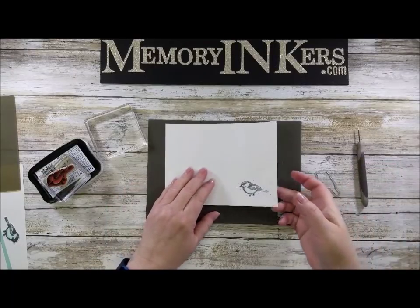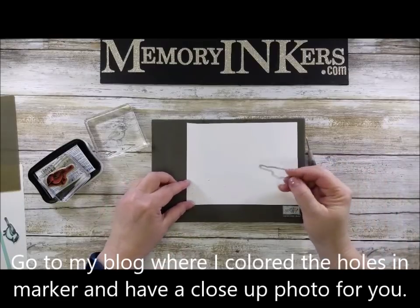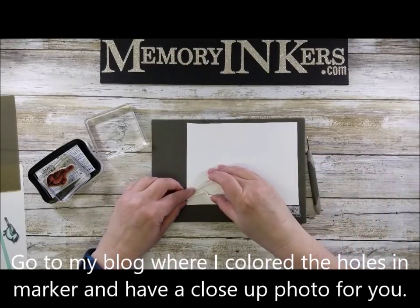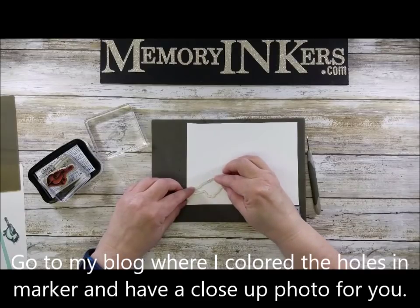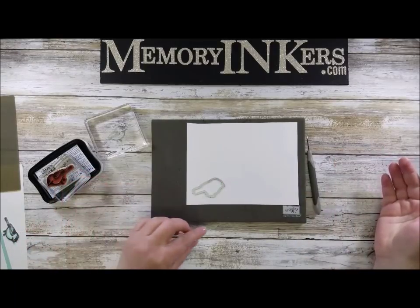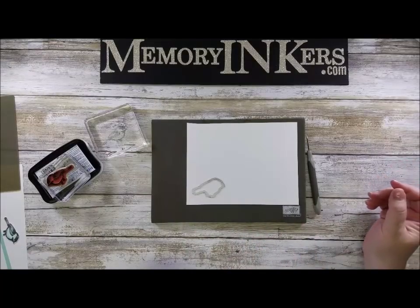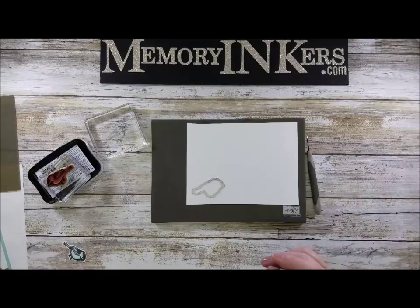Now you can see I have little holes all the way around my bird, so when I flip it over I see those holes. When I take my framelit and set it on there and match up those little holes, just take your time, and then you'll be able to cut it out because now it is exactly where it's supposed to be according to how you traced it.